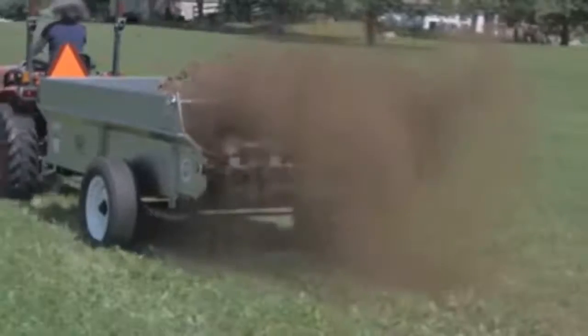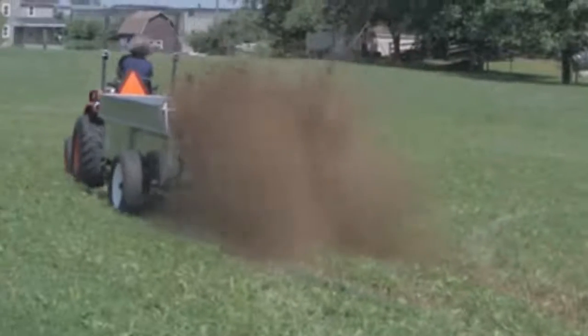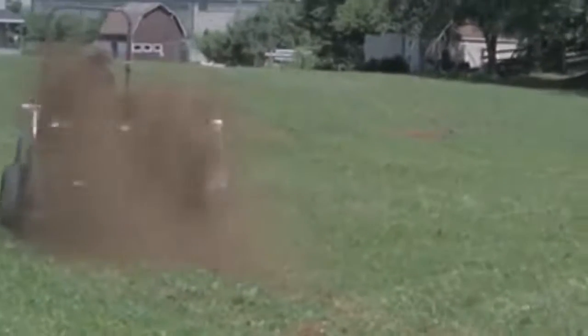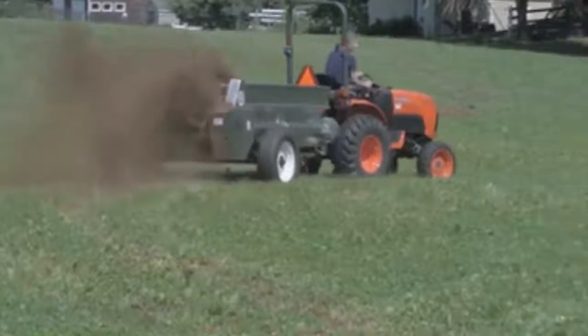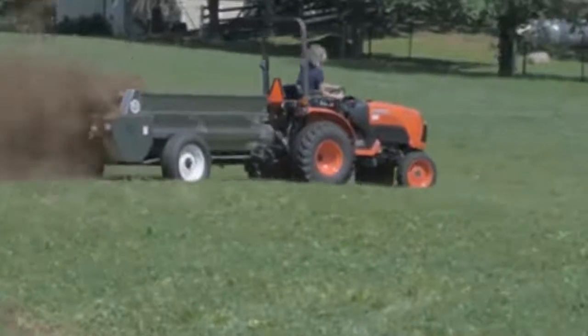PTO equipment is designed to be safe to use as long as you follow instructions carefully. Don't be distracted or in a hurry. Remember, safety comes first. We hope you enjoy your new Mill Creek spreader.